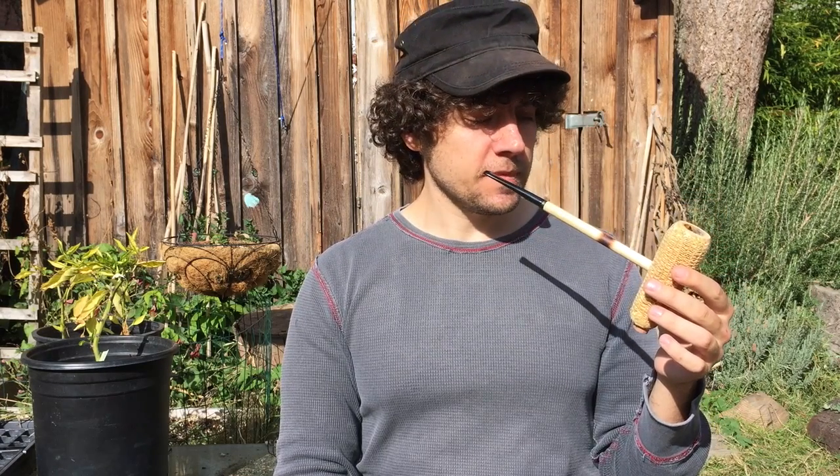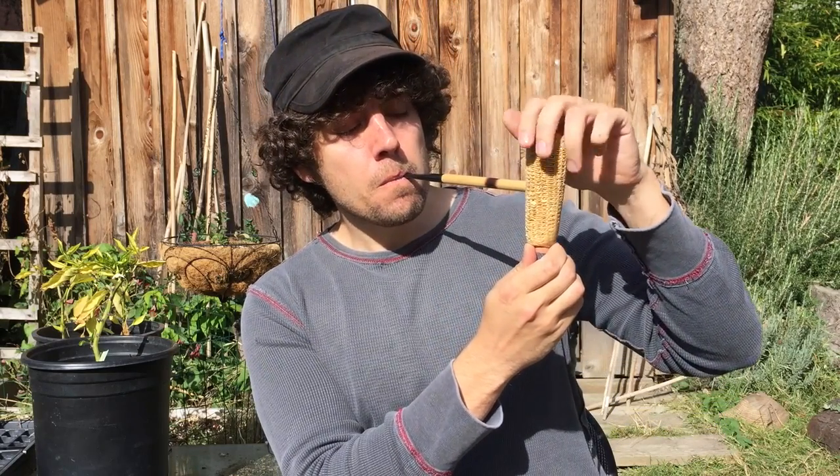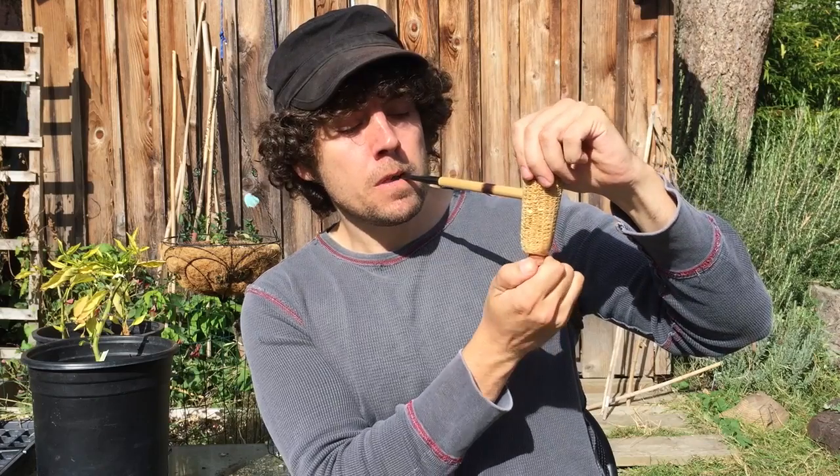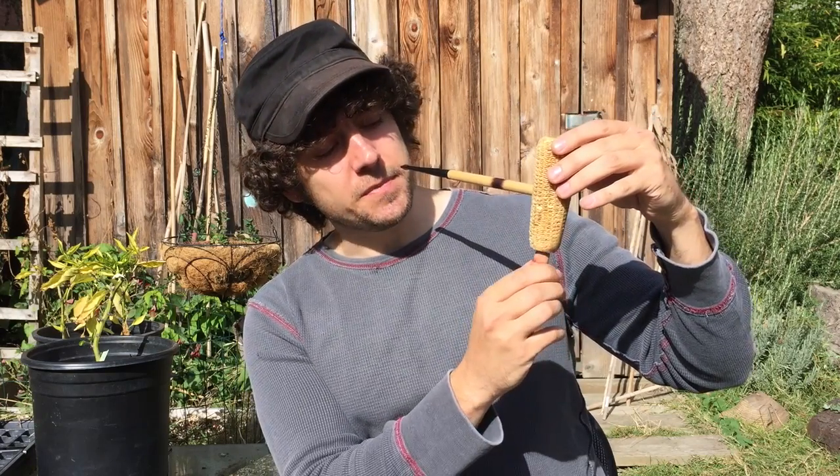Mmm. It works really well. It's an exceptionally cool and dry smoke. Just so you can tell that it's really going into the calabash chamber — let's see if you can see this. Well, you get the idea. It's working.